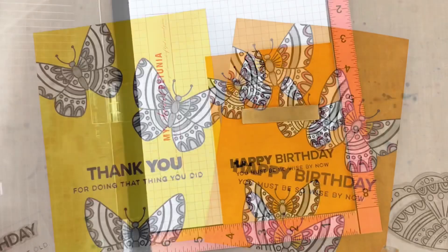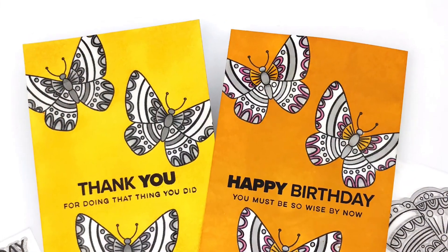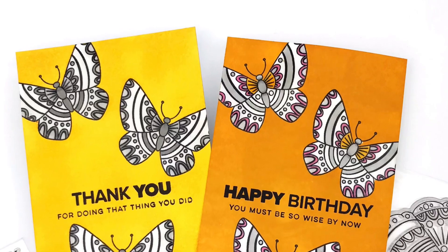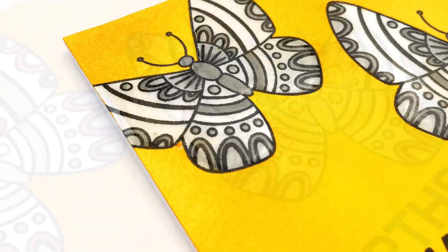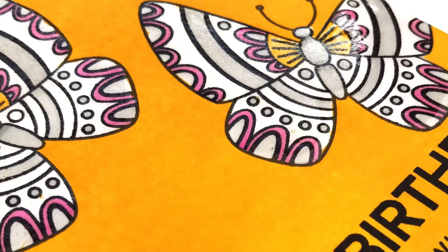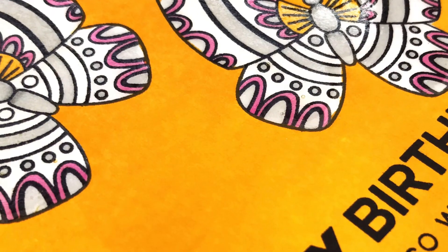I loved this card so much I made it twice, and as you can see, I got very different results with basically the same supplies. The card on the left was using Bristol cardstock, which gave me a much lighter mustard, and the card on the right was Neenah Solar White, which gave me a much darker result.